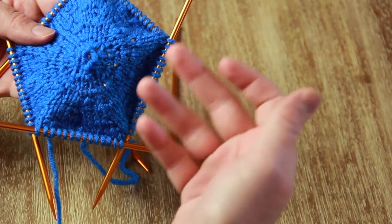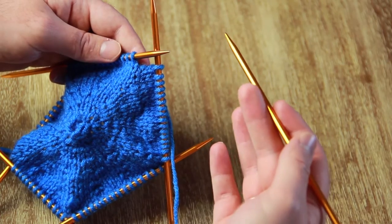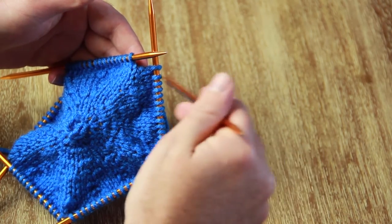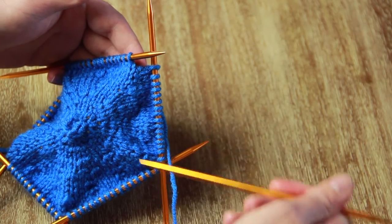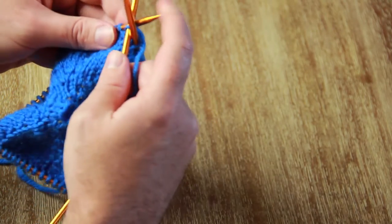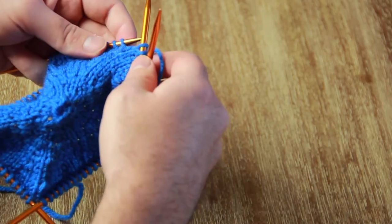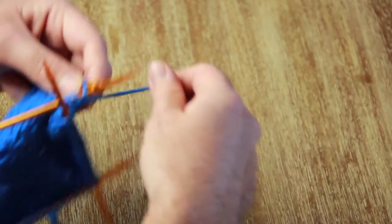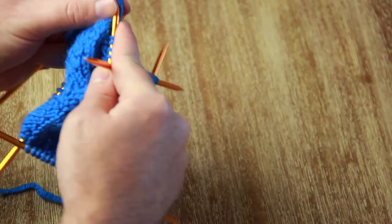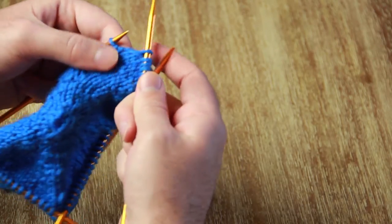Because we're going to close this up and create a ball, we're going to start decreasing. Decreasing follows the same rules as increasing — you're going to decrease by six stitches, evenly dispersed amongst your five needles. I just like to eyeball it. For a quick refresher on how to decrease: you just knit two stitches together. Sometimes it'll be a bit tight — just slip your needle through two stitches and knit them off, then continue knitting.